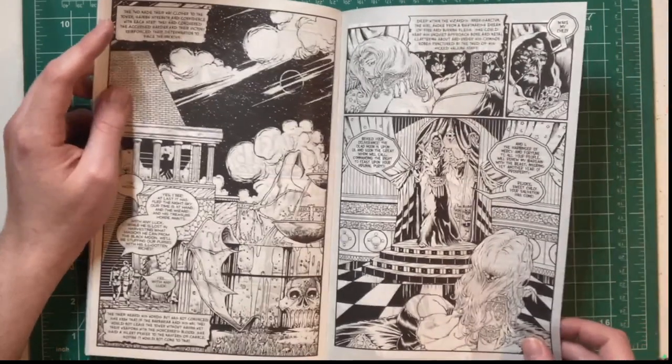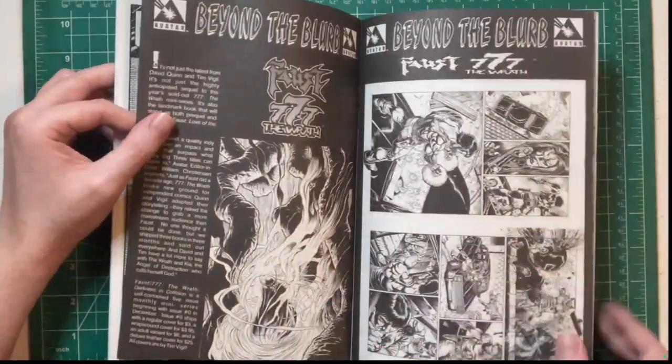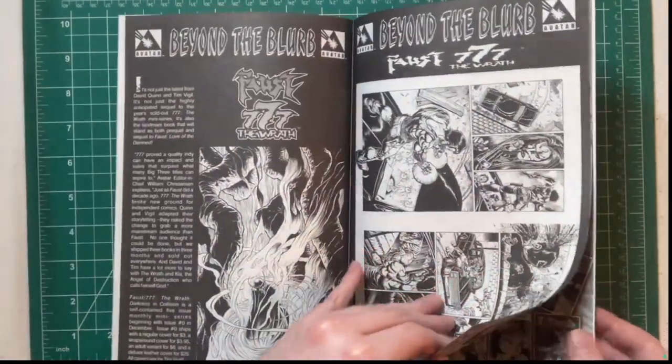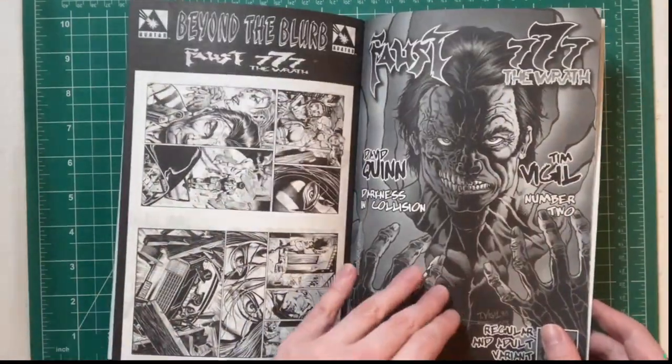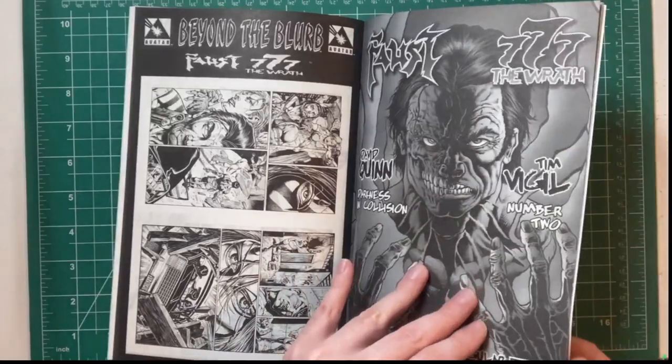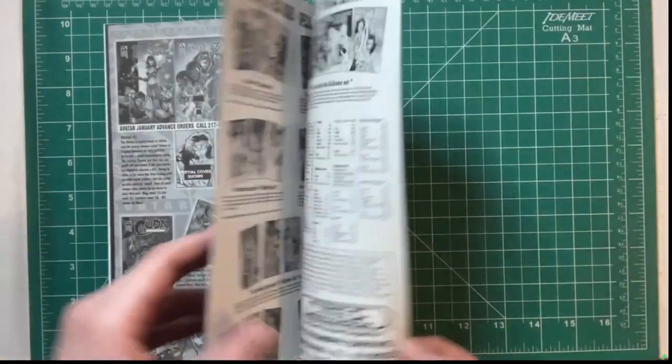A guy — I'm guessing that's what his face looks like without the mask. Very interesting. Eventually I'm going to have to get this other Faust series. Let's move on to issue three.